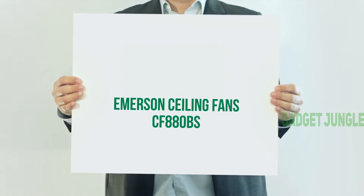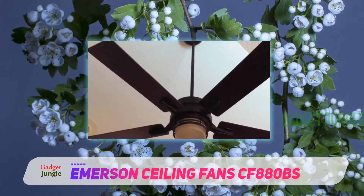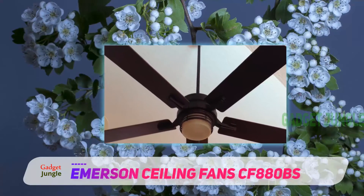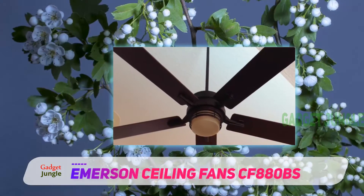Emerson Ceiling Fan CF-880BS. This is an antique style 54-inch ceiling fan that offers top quality and classic style to any room.